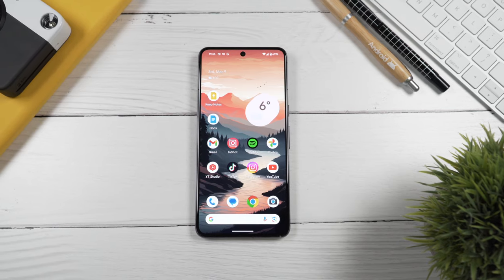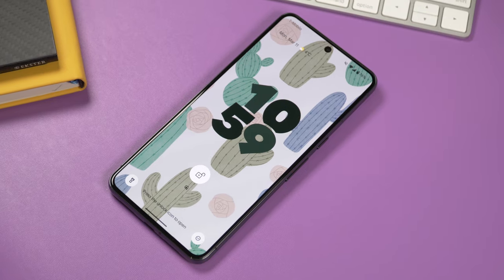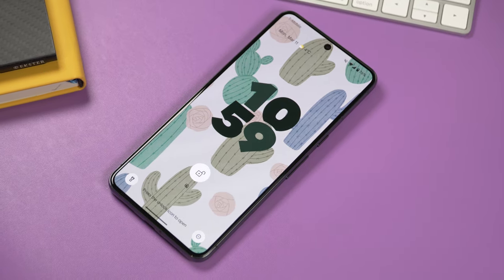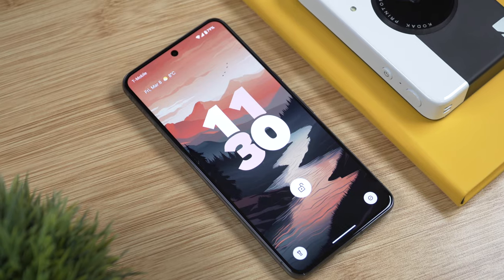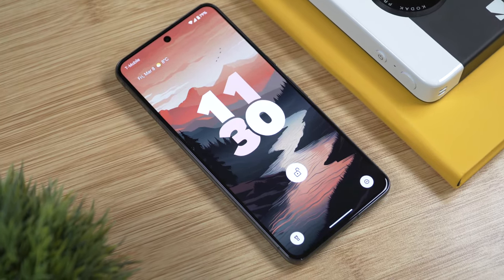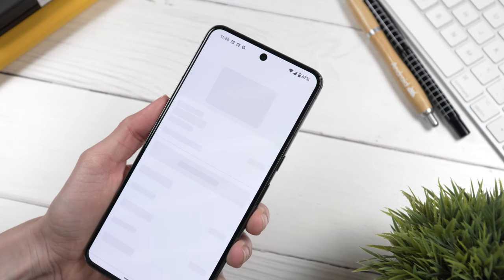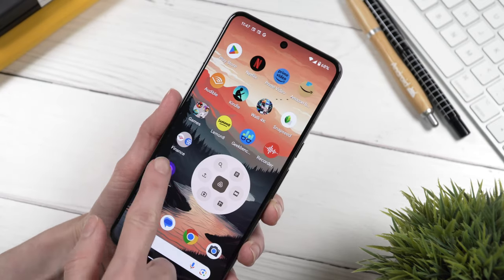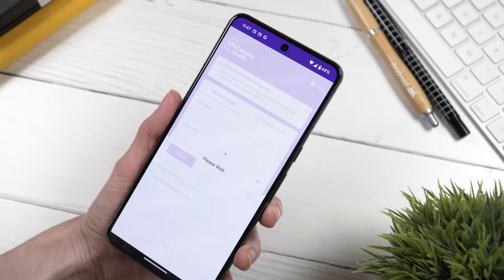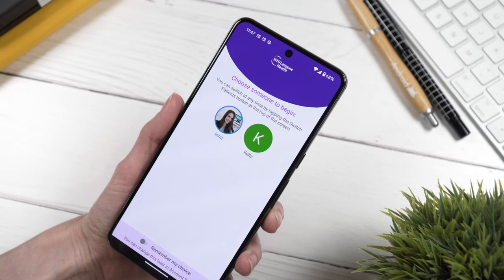Now let's talk about security features. We have fingerprint and face unlock. This time around we get a more secure face unlock on the Pixel 8 Pro, so now you can easily open your bank and health apps with your face. It's super convenient and fast — something I absolutely love on an iPhone, and I'm happy Google has made improvements in the security department since the Pixel 4.